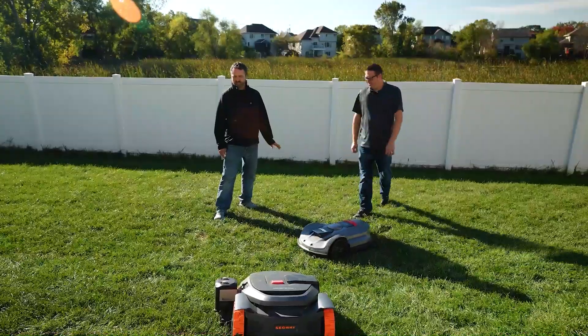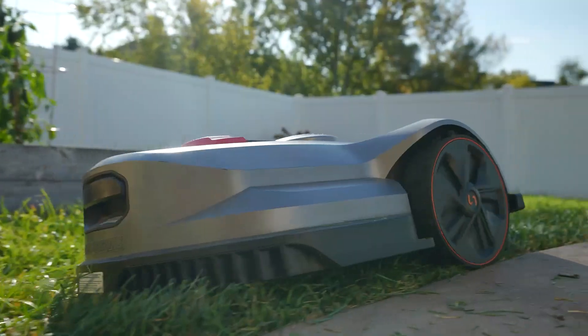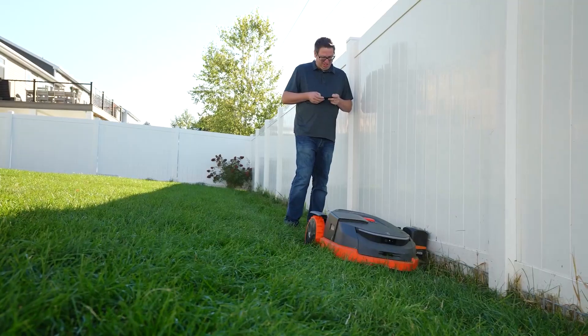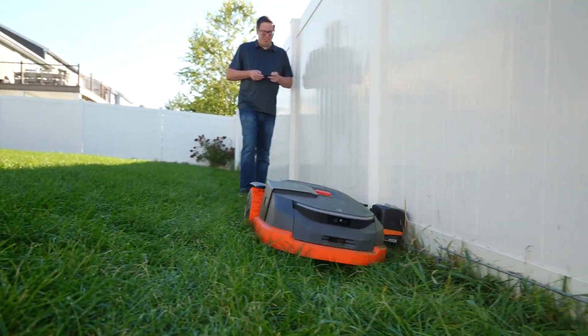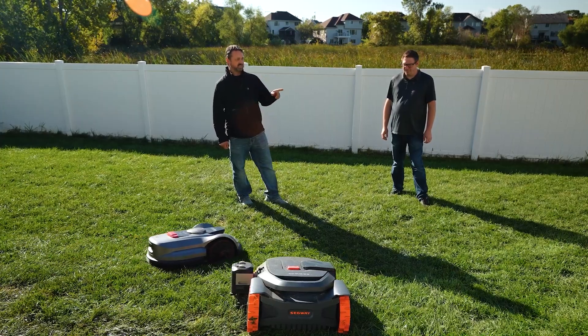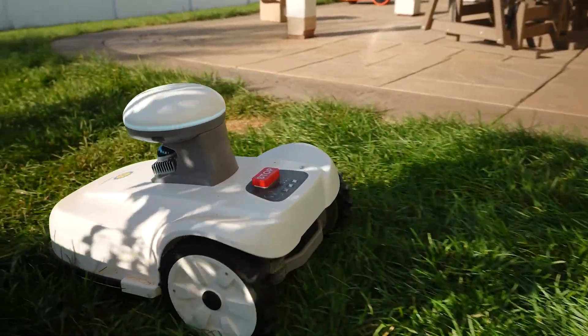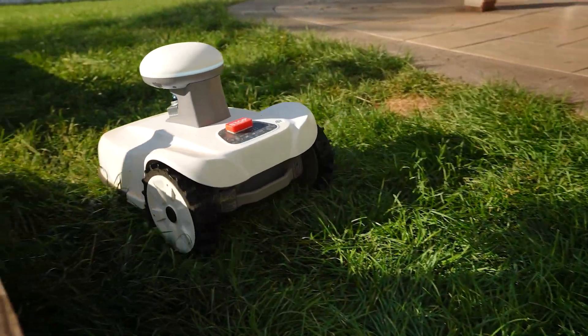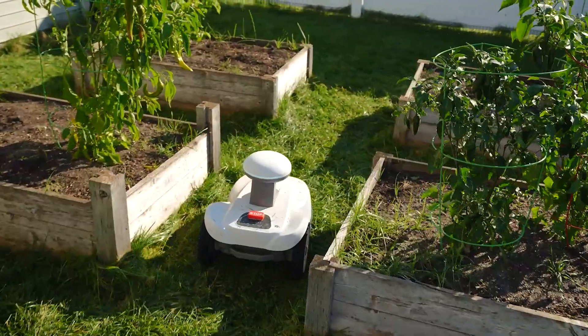People looking for cut quality and a perfect manicured lawn — the X7 is going to be where it's at. If you want a really good user experience, I would recommend the Segway X3. With the Severkin Blix, if you have any trees or anything in the yard, or a fully tree-covered yard, this is really going to be the only mower that will have good cut quality.